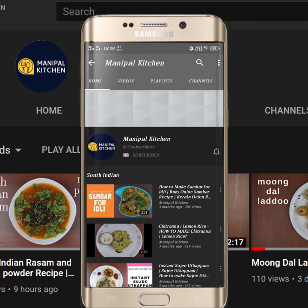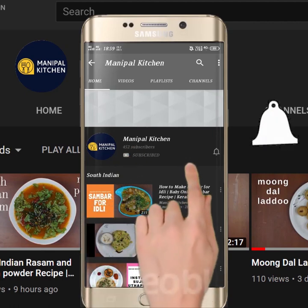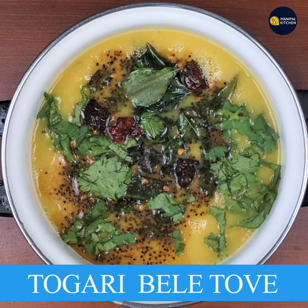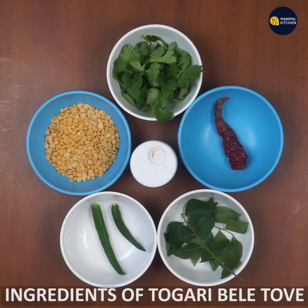Subscribe now and press the bell icon to never miss an update. Now let's take a look at Manipal Kitchen. I have a favorite and signature dish in Manipal Kitchen.